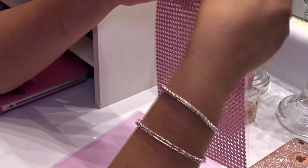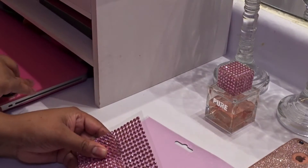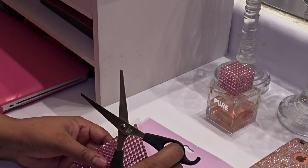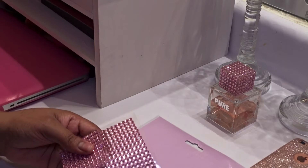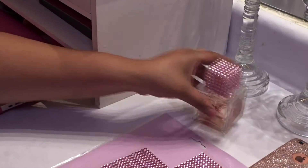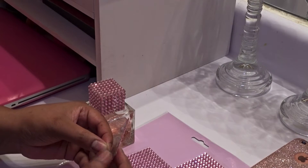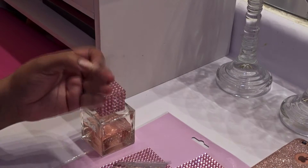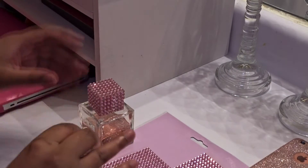I'll go ahead and cut out another piece. I'll just go ahead and peel this off the strip on camera and then use this piece as my guide for the next area.